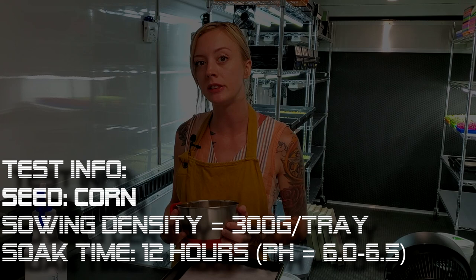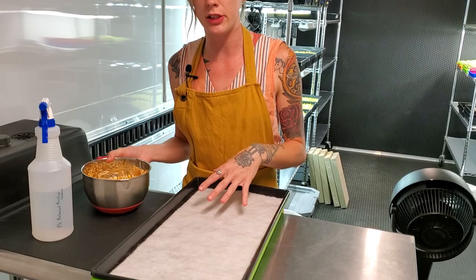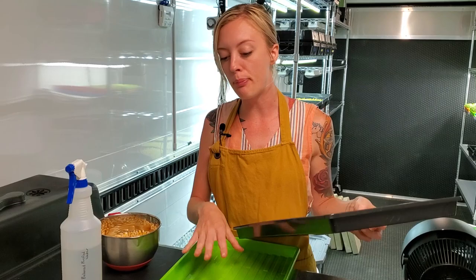So this time around, we soaked them for 12 hours in purified pH balanced water. Today I'm going to be spreading these out onto this BioStrate grow medium, which I'm going to spritz with some pH balanced water for the next three days while it has a dome over it. Once the radicals start to come out and we start to get some roots through the bottom of this mesh tray, we're going to start bottom watering it and then we'll see what happens.